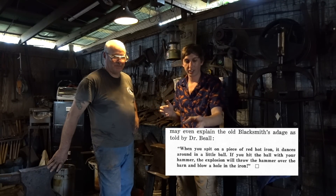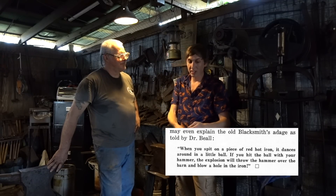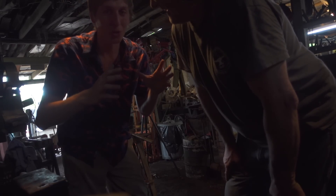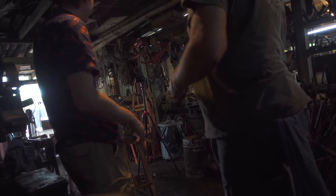This is an awesome shop you have here and I'm super jealous. So the myth is that if you spit on the anvil and then you take a piece of hot metal out of the fire and you hit it with the hammer, it'll send the hammer through the roof of the place. We're trying to make some clickbait here. I heard it could send it to the moon. Yeah, that's what I heard too.